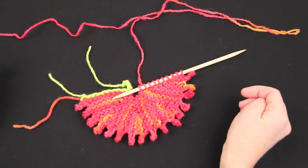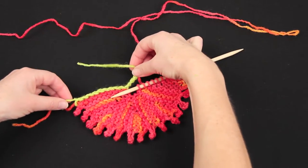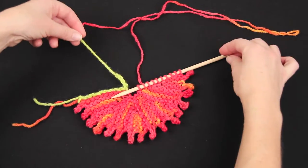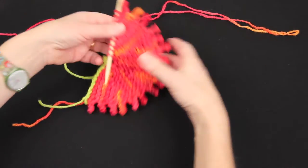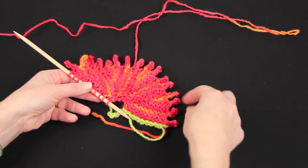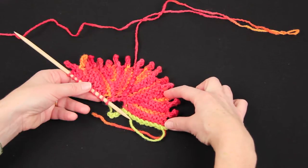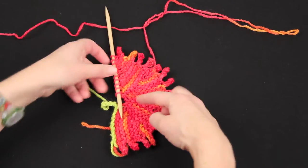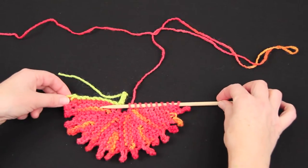This is the beginning of the sea lettuce scarf. It's begun here with a provisional cast on, although you may use a regular cast on. The green yarn is the waste yarn — it will be undone and removed. The scarf has begun here and I've knit a series of short row triangles with picots along the edge. These are rows 1 to 16 of the pattern, repeated four times, giving four triangular wedges, which brings us round to a semicircle situation.